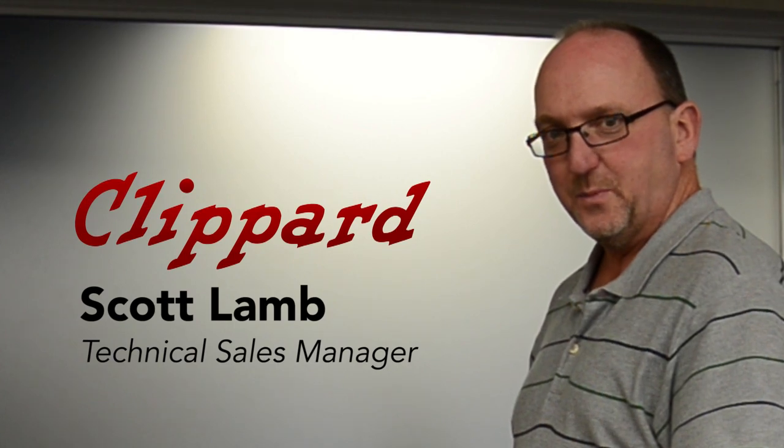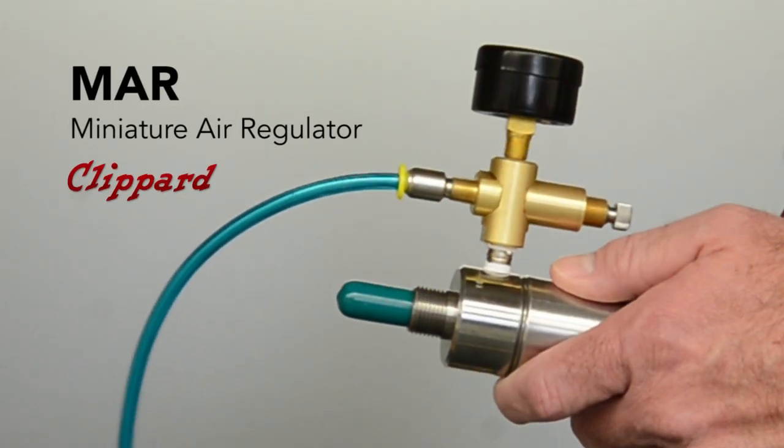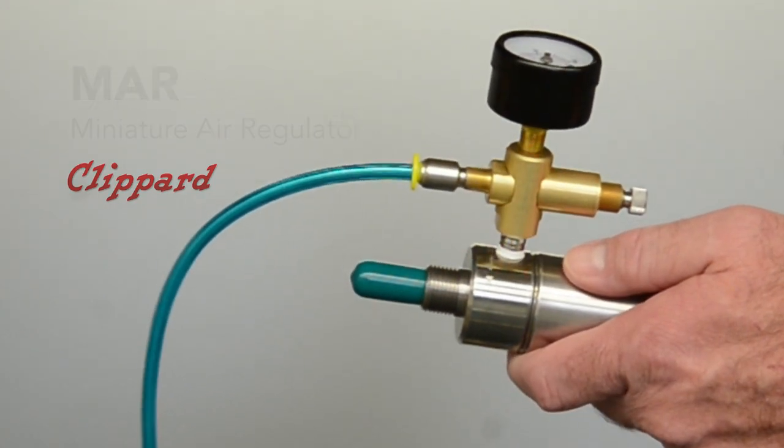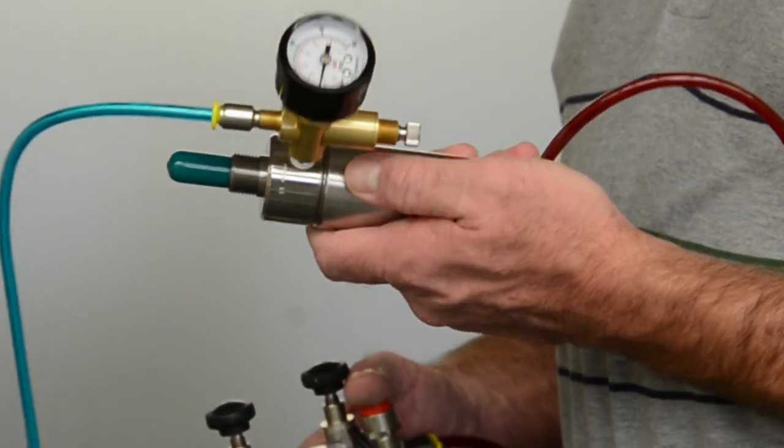Hi, my name is Scott Lamb, Technical Sales Manager for Clippard Instrument Laboratory. Today's tech tip is utilizing Clippard's MAR Miniature Air Regulator, our latest and greatest version with the eighth-inch MPT outlet, and what I've done is created an air spring in a double-acting air cylinder.